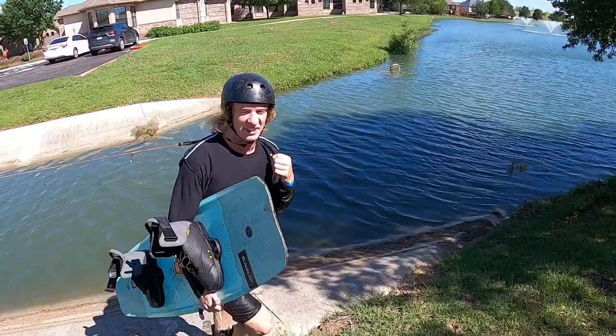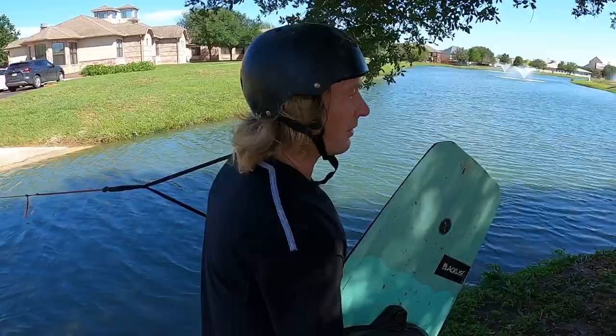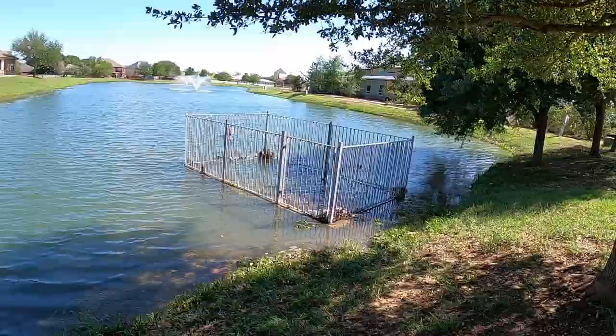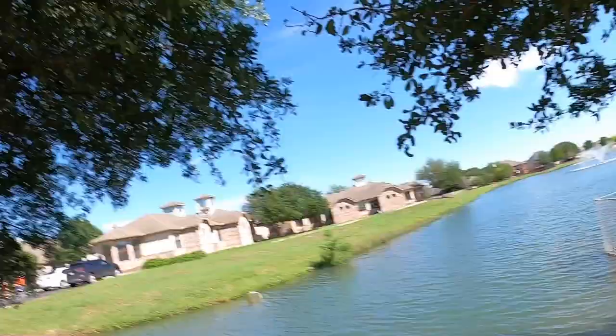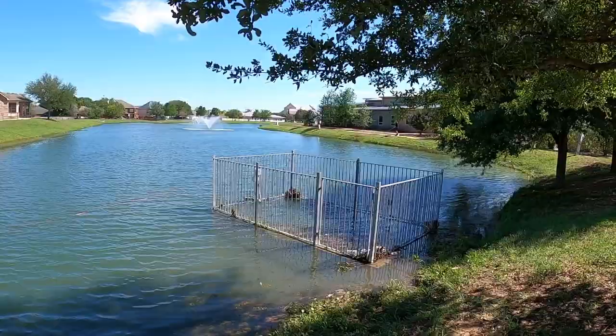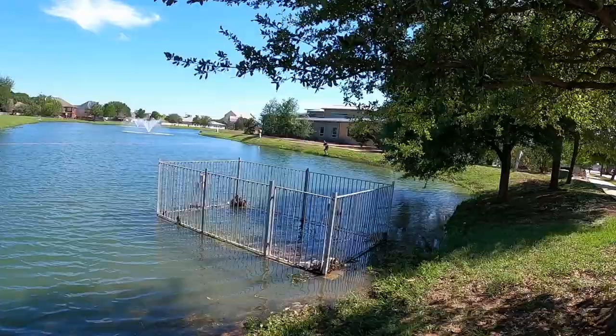Gonna try a back lift and then pop into the bank. A bunch of people just came out of the building and I don't know how stoked they are — they're at least 50-plus and I can't imagine them being too happy about it. Let's go!